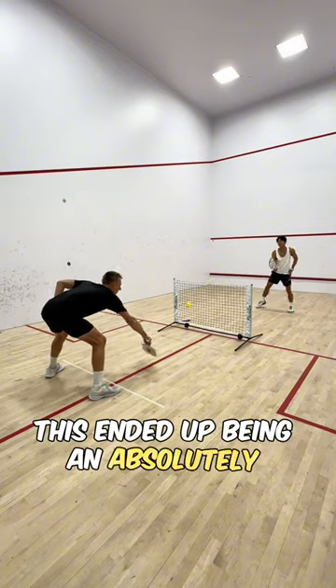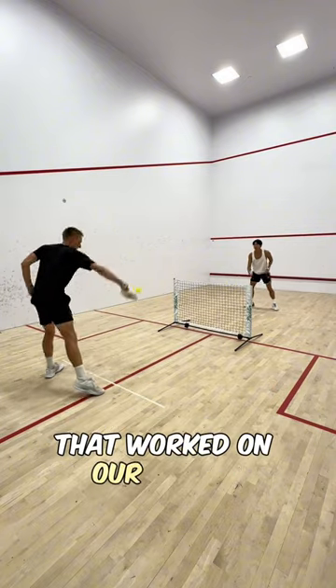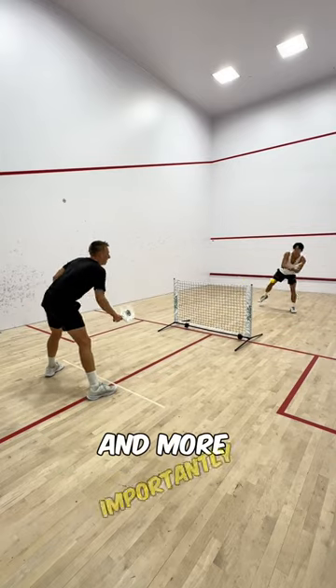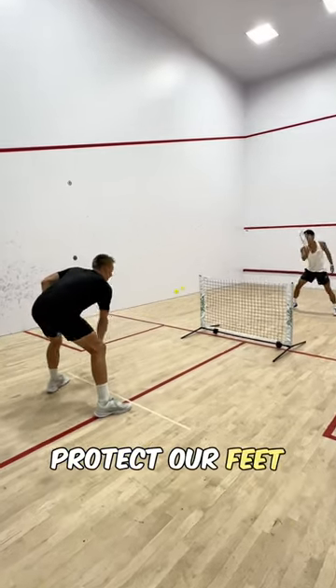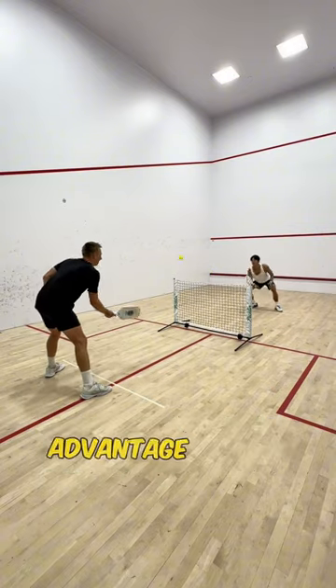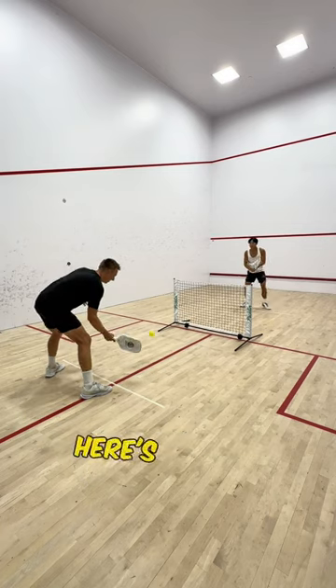This ended up being an absolutely fantastic drill that worked on our ability to dink as consistently as possible, and more importantly, protect our feet. Since there was no attacking allowed, we really had to squeeze out every inch of advantage in our dink battle. Here's how it played out.